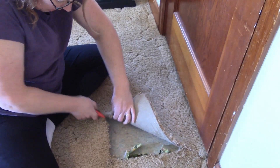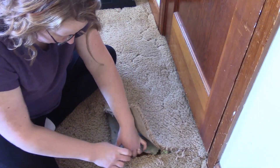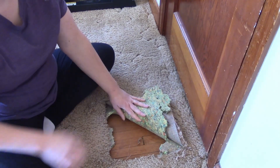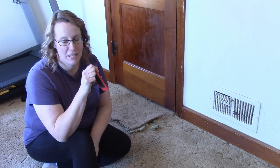This carpet isn't terrible, but I'm just ready for a change and ready for beautiful hardwood. Look at that — it is! Woohoo! We are going to tear up this carpet today.